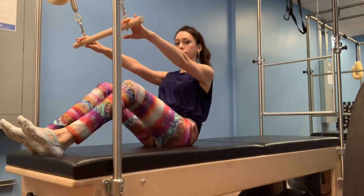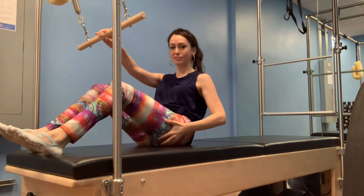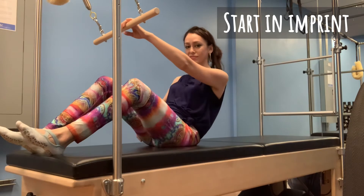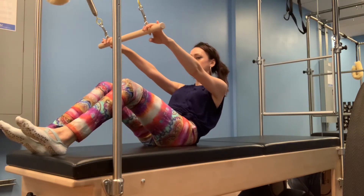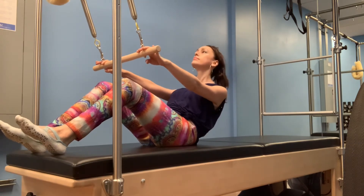Remove the ball. Bring your hands to rest over the dowel bar and adjust your glutes underneath your sit bones to start this next part in imprint. Press down on the dowel bar to add resistance from your upper abdominals.